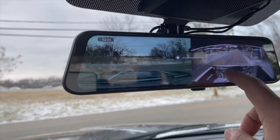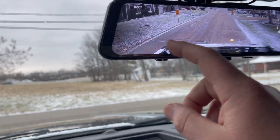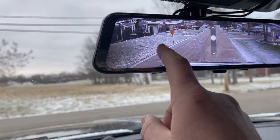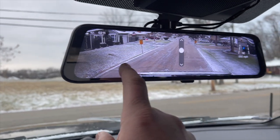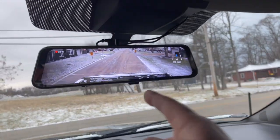You can adjust the brightness if you want. You can adjust the camera. Right there is perfect. Love it.